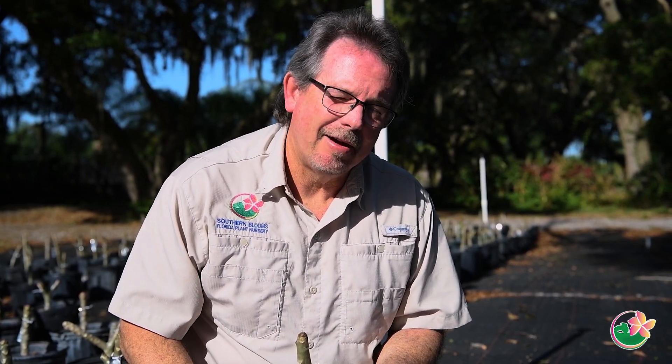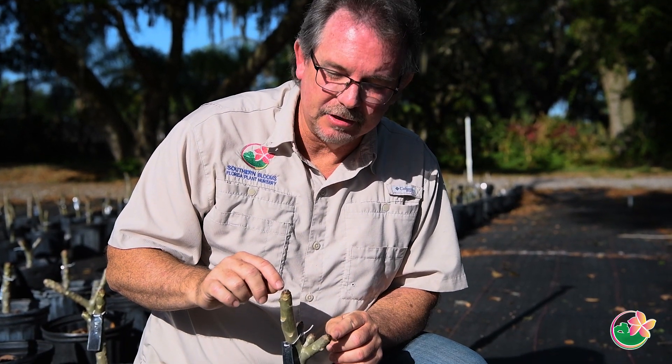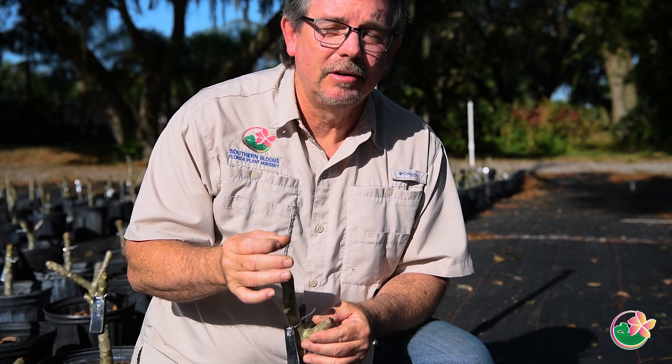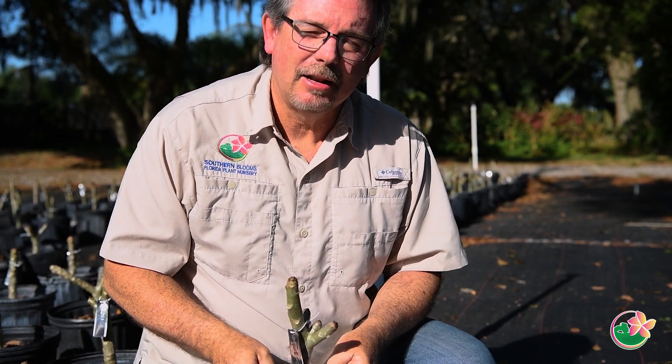Without any foliage and no roots, there's no real reason to water this cutting initially. You don't want to rot this cutting — even with well-draining soil, if you're watering it every day there's the potential to rot that stem. What you want to look for as indicative of new root growth would be new foliage coming out of the tips. It will get kind of a wet look on the ends, then you will start seeing new leaflets — sometimes even flowers before the leaflets on these tips. That will tell you that the callus part of the stem is starting to root out in the soil.